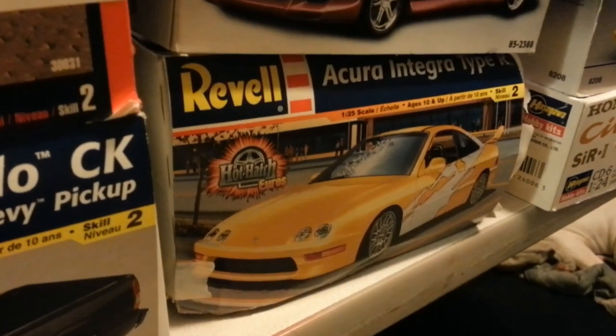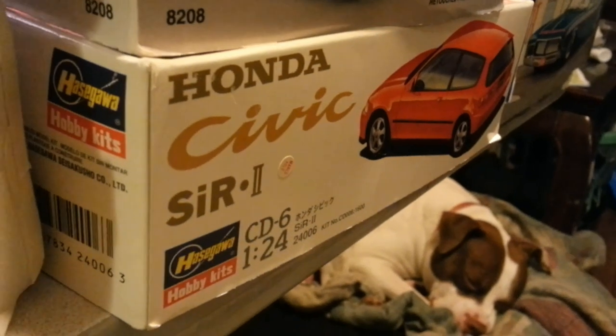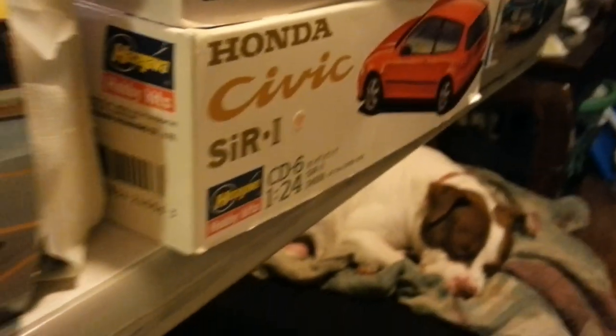So this Acura Integra is going to be going, and this Civic SIR, which is a Japanese right-hand drive Civic, as well. Moving on to the next one.